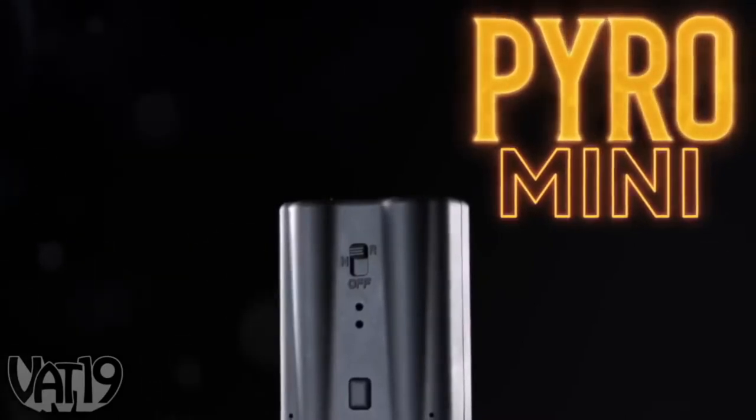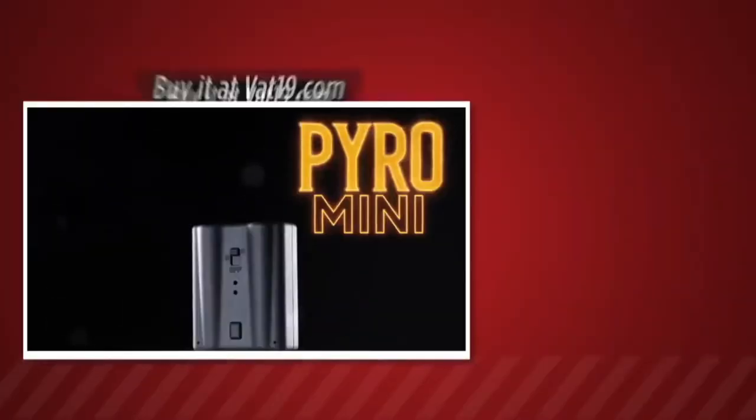This is a very nice game. This is Pyro Mini — you can find a link to this in the description.